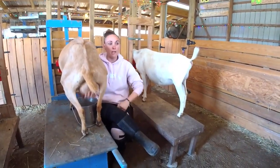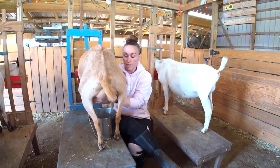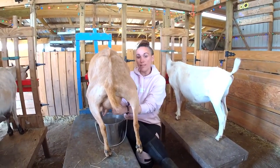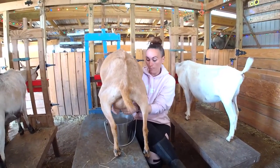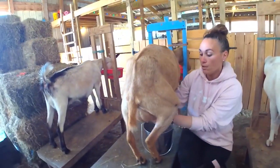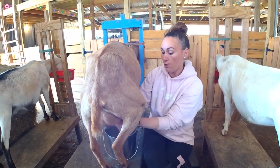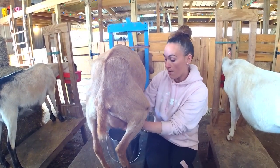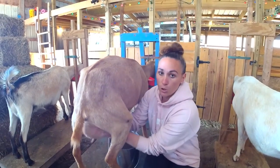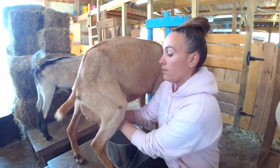Before you get started, if your goat does not have a baby that it's feeding, you're going to make sure that the udder and the teats are nice and clean. You can wipe them down with a teat wipe — a pre-wipe — especially if she's particularly hairy and might have some dust, poop, or dirt tangled in the hair. You don't want that falling in your milk. She's nice and short so she doesn't have issues with hair falling down and contaminating it.